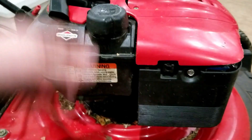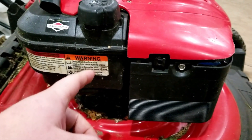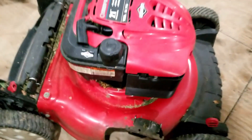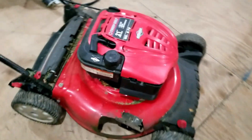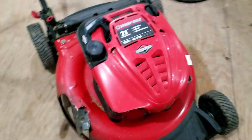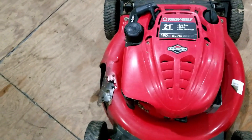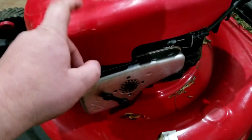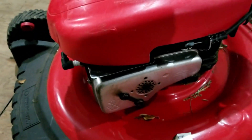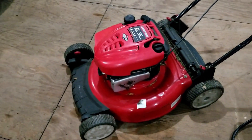Now we put fresh gas in and it's ready for next season — or maybe wait until next season to put the fresh gas in. If you like this video, be sure to like it. If you like this and other videos from MongoFix, be sure to subscribe. Mongo is working on all sorts of stuff — showing you how to fix carburetors and keep your mower running good. Mongo, thank you.